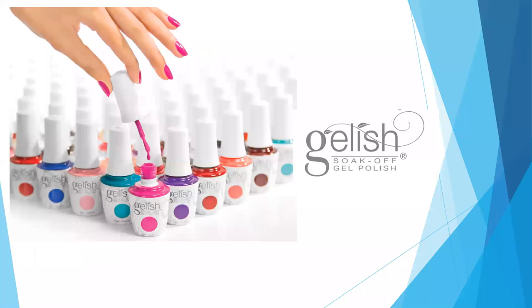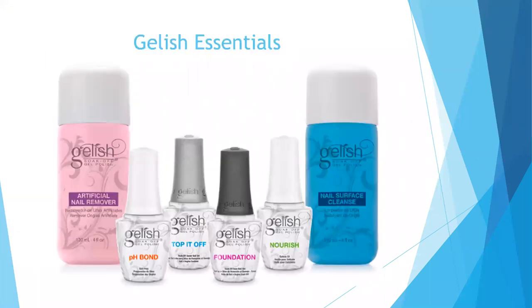Today's webinar is going to focus on the Gelish Soak-Off Gel Polishes. First we're going to go through the Gelish Essentials — the products you are going to need to perform a gel manicure or a gel polish application. I'm also going to talk about other products within the Soak-Off line, which I call support products. You don't necessarily need them, but they are great to have on hand.